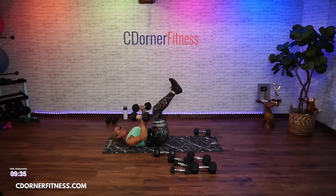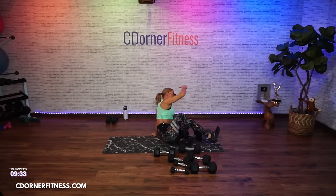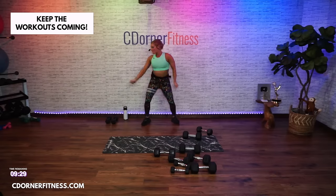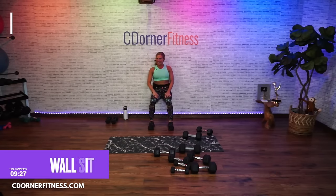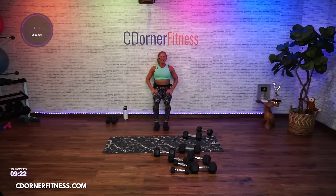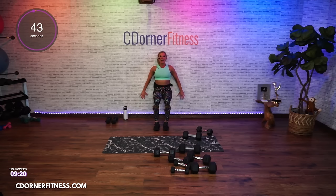Rock yourself up — back up off the wall, ready? Come up. Gotta get up to get down — hold it here. Now hands to the wall. If you want to, lift your left leg, extend it, take it in. Put it down, press into your left foot, lift your right leg, extend — this is a bonus.